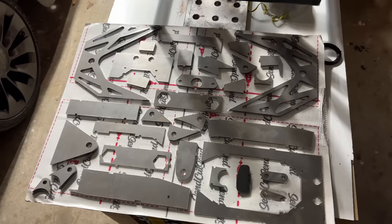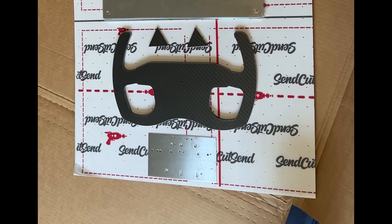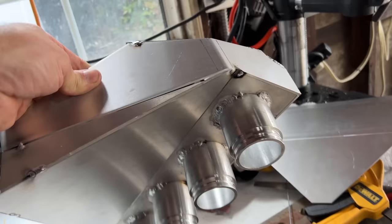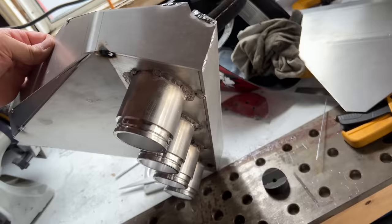Why is SendCutSend sponsoring an off-road Viper? Well, aside from the fact that it's awesome, I'm going to be using a ton of laser-cut parts. Most of the things I'm changing will be welded flat plates of steel and aluminum, probably some carbon fiber and wood here and there — the uprights, control arms, bumpers, brackets, roof rack. You can solve all of life's problems with laser-cut parts. I mean, I'm single with no kids and no job, so I can solve all of my problems with laser-cut parts. Your mileage may vary.